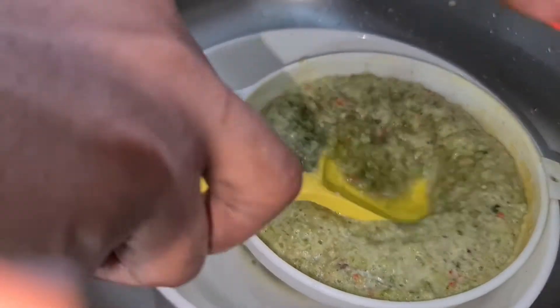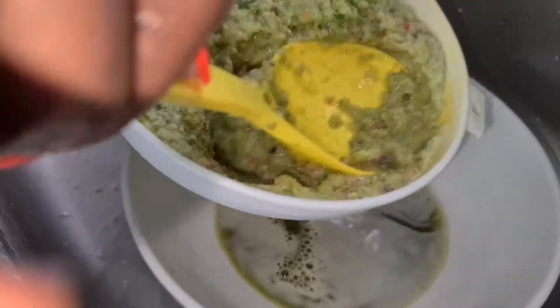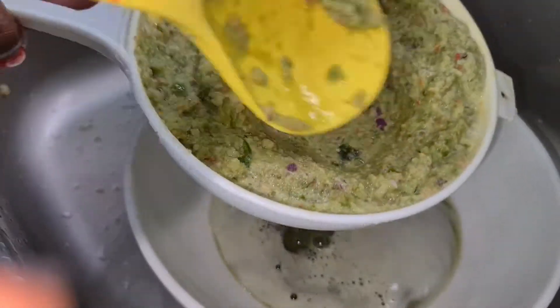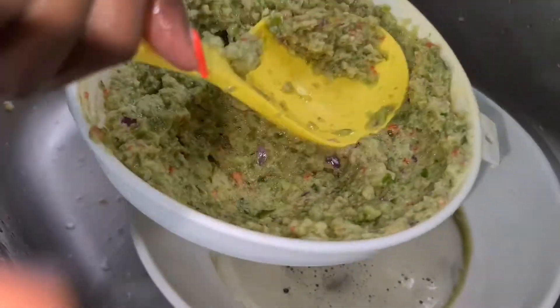I am not throwing away the water — just in case you're thinking what are we going to do with it, just keep watching. You will learn one or two things even if you already know how to make this dish. Trust me, you will learn something different. Variety is the spice of life!